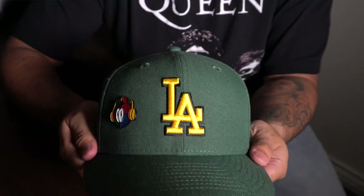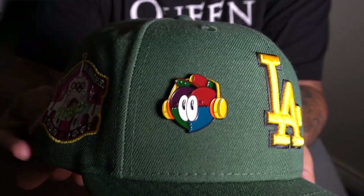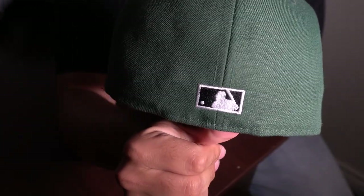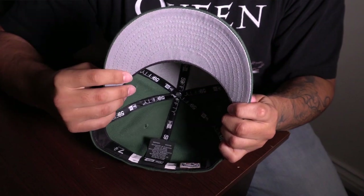Next up is another recent pickup. This is from the Ox Pack from Hat Club — this is the LA Dodgers. The side patch is actually their first home, Los Angeles 1958 to 1961, and it has the Coliseum. I actually didn't even know they played at the Coliseum, so this is pretty interesting. The back is a flat batterman with an all-black logo inside. It has a gray undervisor and a black sweatband. This one fits a little bigger than I thought so I had to put a spacer in the back.